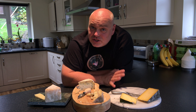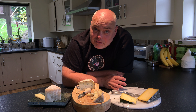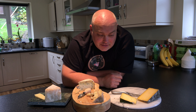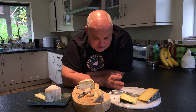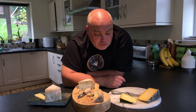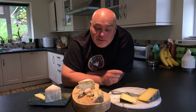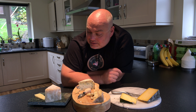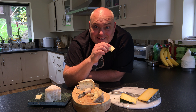Once again, thank you so much for watching. Please hit that red subscribe button, like and share on social media. If you've got any questions, comments, any cheeses you'd like me to taste, or recommendations, or anything I'm doing wrong — if you are a member of the family that produces the Yarg and you've seen me do something horrific to it, please let me know. Keep eating cheese and I'll see you next time — thank you!